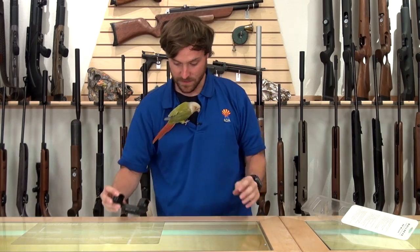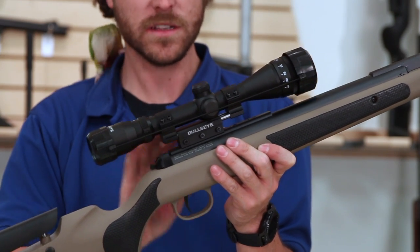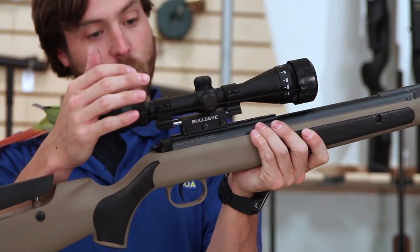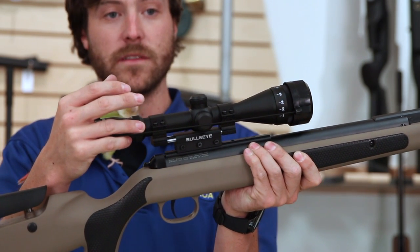So instead of talking about it, I have one right here that's already been set up. This is the Diana Stealth combo — we pre-include the scope and mount with it. You can see the way it's set up: it sits back, so when the gun recoils, the recoil pushes it back, the scope stays as centered as possible, and the gun flexes around the scope.